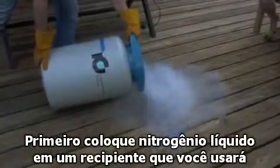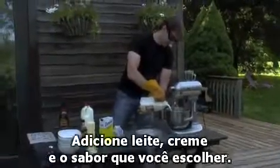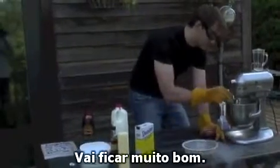First, pour your liquid nitrogen into a container that you can work with. Set it up on a table out of the way for a moment. Add milk, cream, and whatever your flavoring is. Homemade strawberry jam — that looks so good.